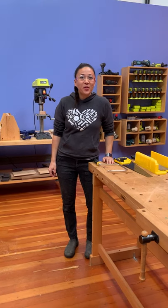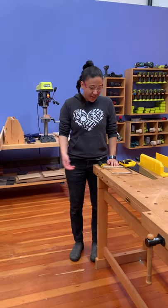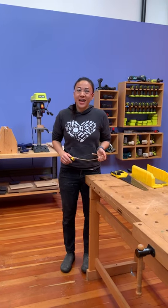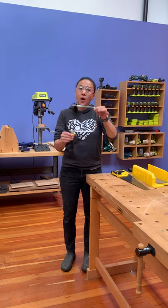Another day, another episode of Tool School, and another saw. I'm Emily Pilliton from Girls Garage and today we are going to learn how to use a coping saw.